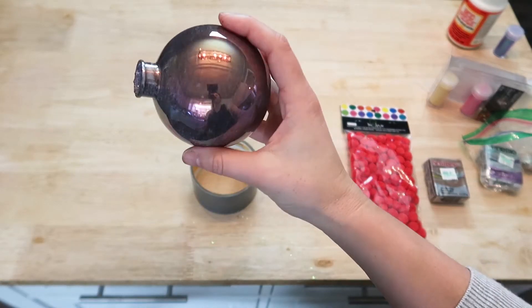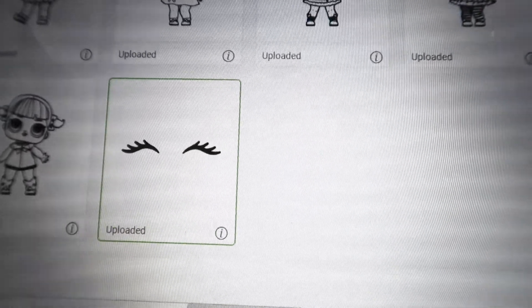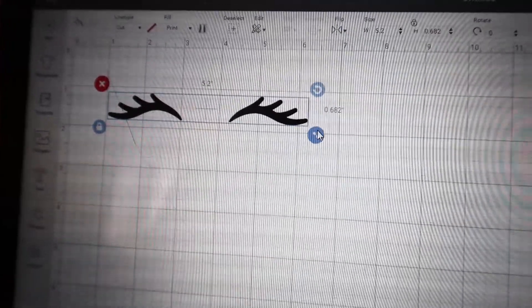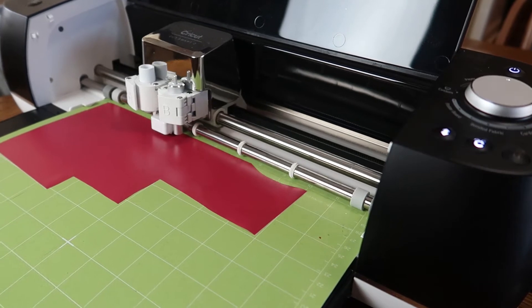For the eyelashes of my unicorn and reindeer I am going to be using my Cricut, but you can use just eyelash stickers that you can find in a craft store. I am going to make these eyelashes about three inches wide and I am going to make them pink to go on these unicorns.